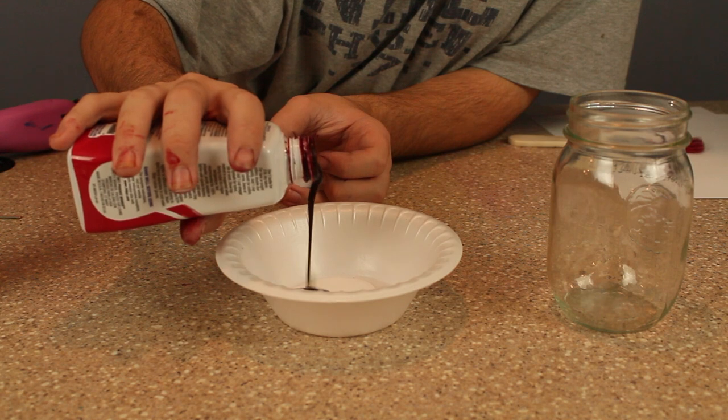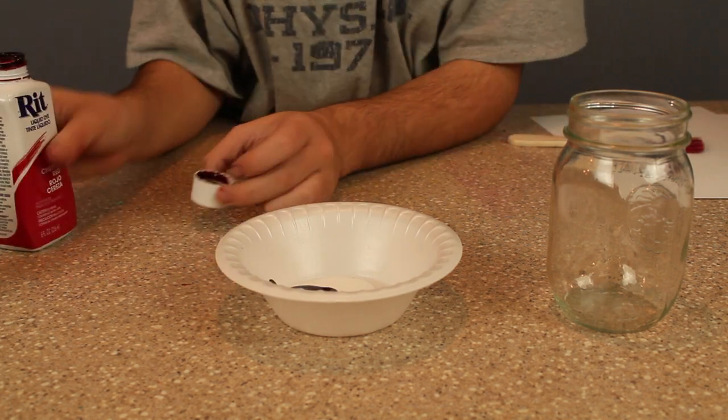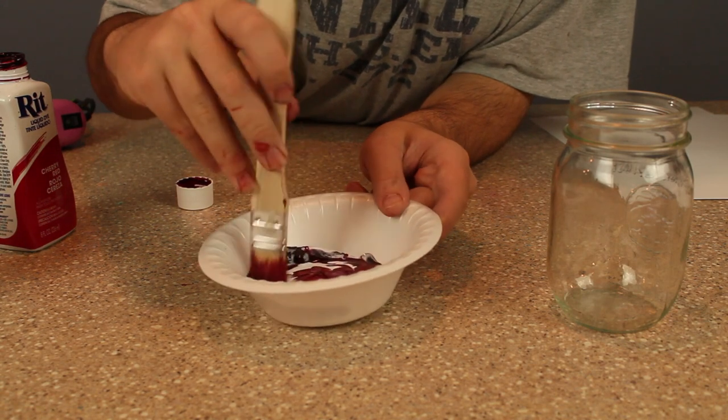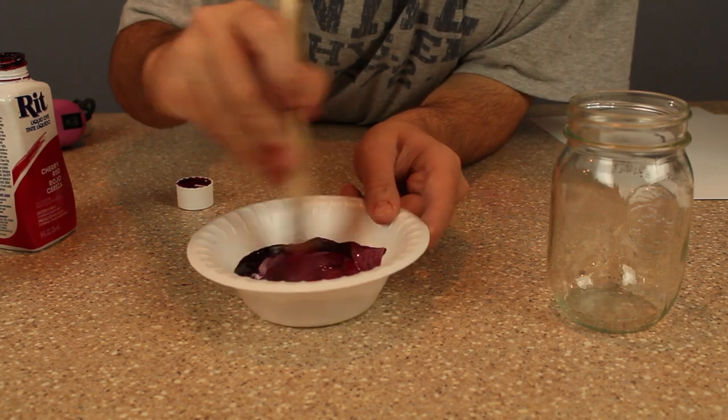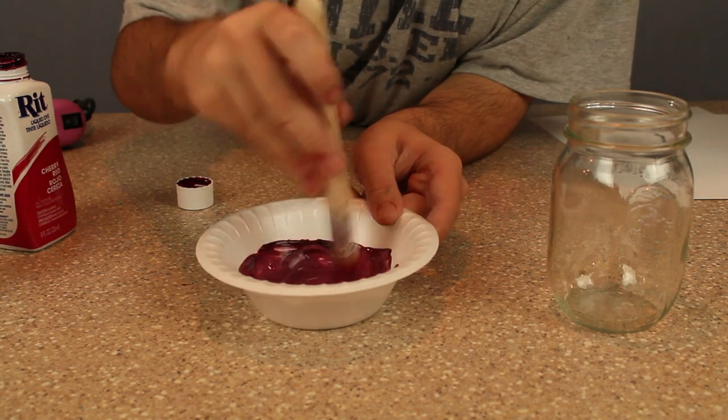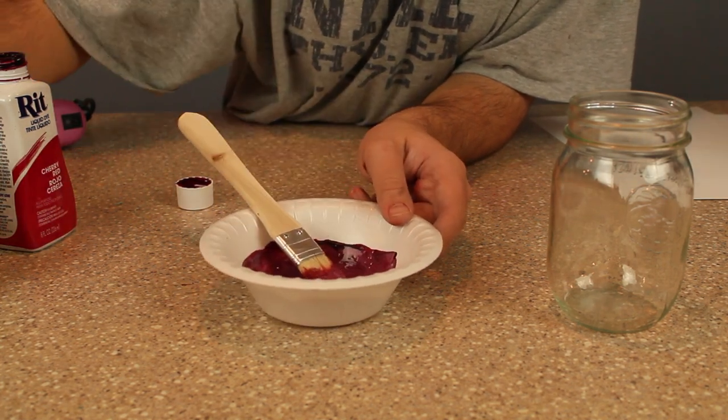I'm just eyeballing it here, and you can sort of work with it however you want — I'm really just flexible and trying it out. I'm using a regular painting brush today. I wanted to give a little bit more texture instead of using a foam brush, so I changed my mind and I'm just mixing this all together.